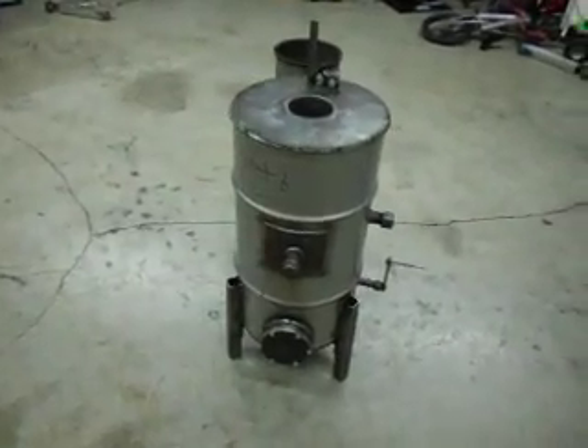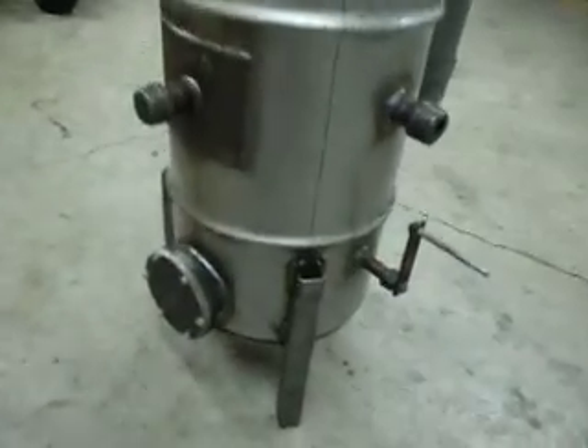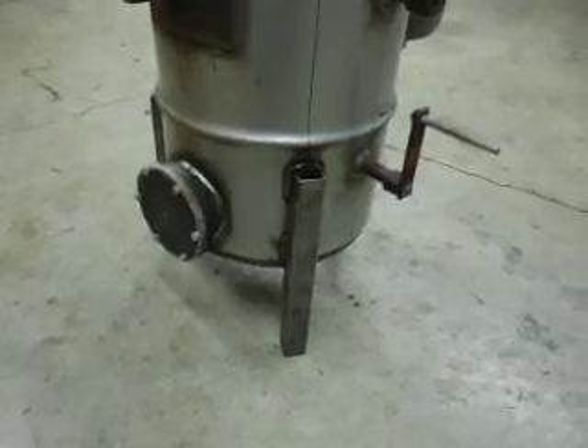Here's a progress update on the gasifier. Built and installed legs — it's one and a half by one and a half inch square tube, and it stands six inches off the floor.